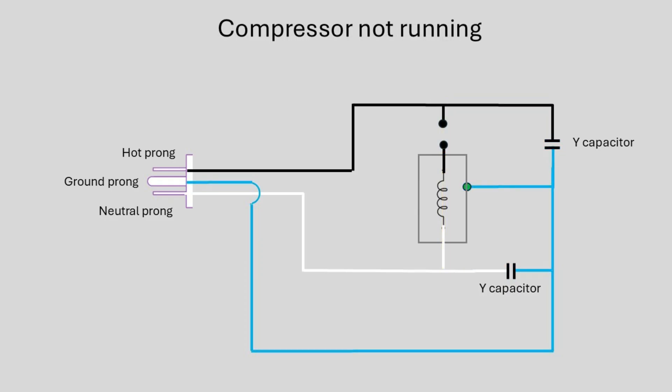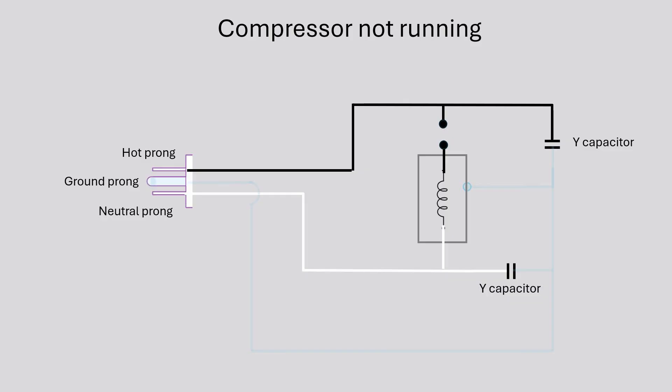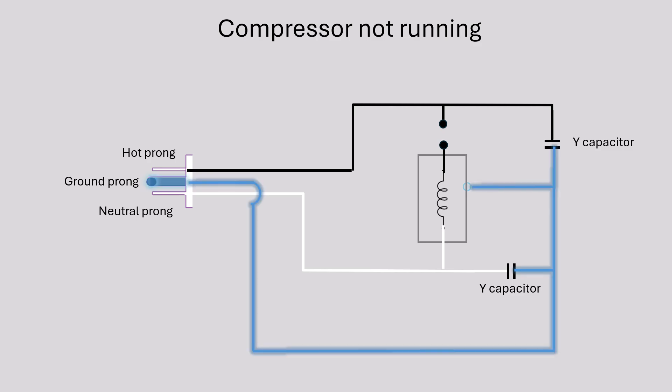Here's the same circuit with the compressor shut off. The motor is no longer drawing any current, but the Y capacitors are still there, connected from hot and neutral to the ground prong. With no low-impedance path to pull down the leakage — that yellow line through the load is now gone — those capacitors begin charging the metal chassis and the ground prong floats up in voltage. It's just enough to fool a high-impedance tester and make that ground light glow dimly. That's phantom voltage.